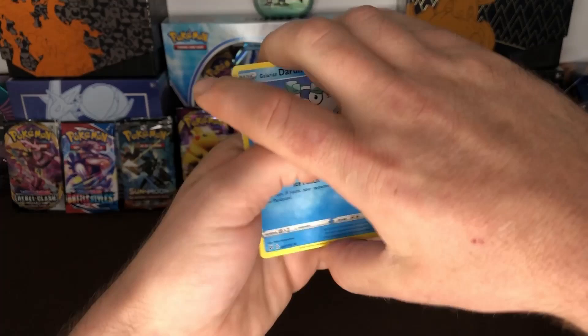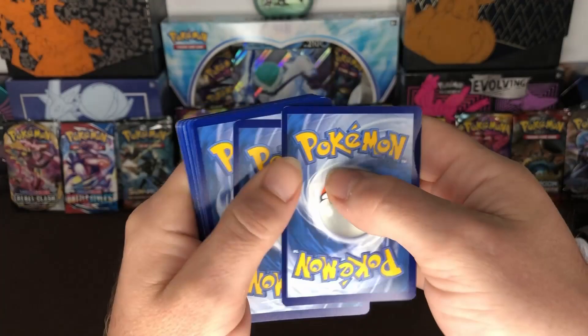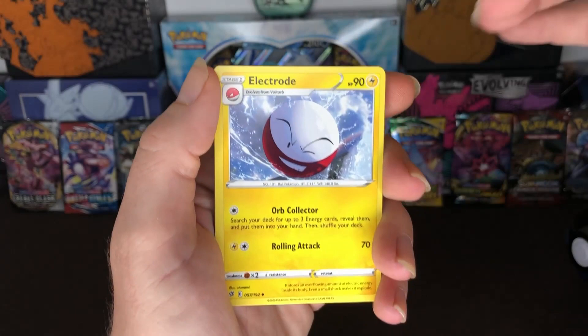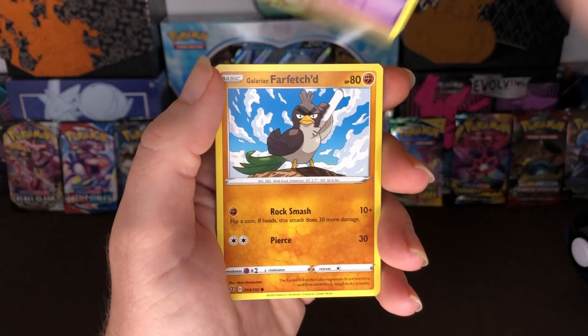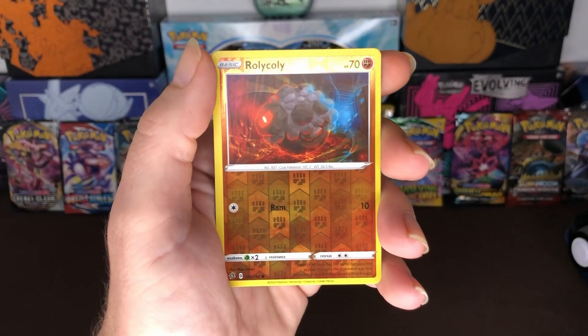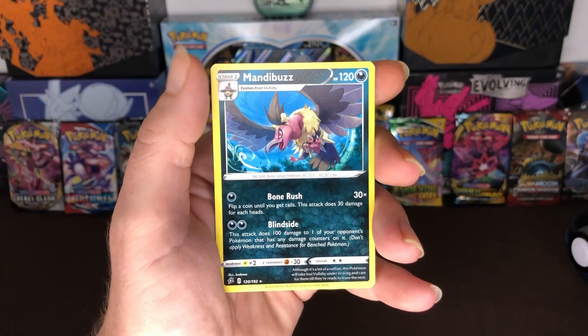Here goes the code card for you guys, and then one, two, three to the front and here we go. We got Electabuzz, Galarian Duraludon, Vulpix, Milcery, Galarian Farfetch'd, Galarian Meowth, and our reverse holo is Rolycoly and our rare is Mandibuzz non-holo, and then our energy card.